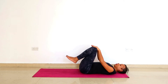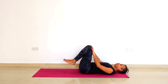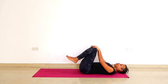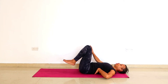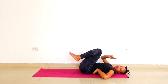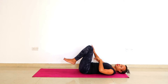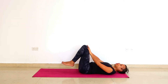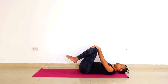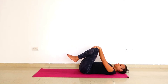Lower the feet to the ground as you exhale and your fingers just slide along the legs. It doesn't have to be much. I want you to stay within a pain-free range and make sure that you can control what you do. If you begin to arch your back, if you move your feet too low to the ground and begin to arch your back, then that is too much. Stay where you can control this motion.